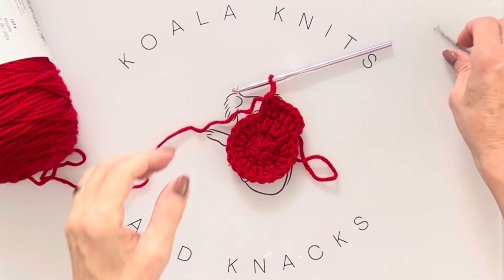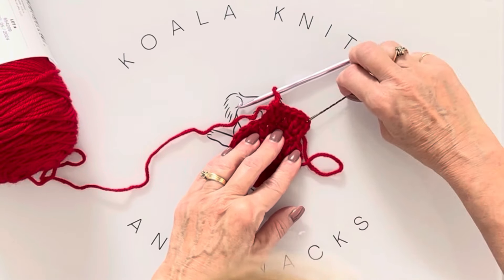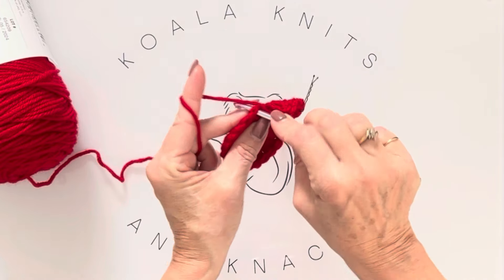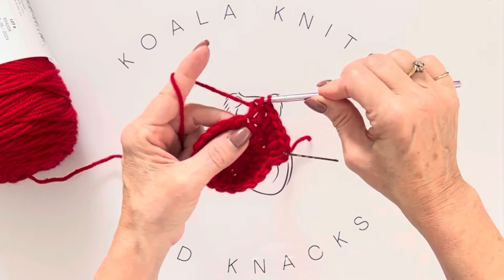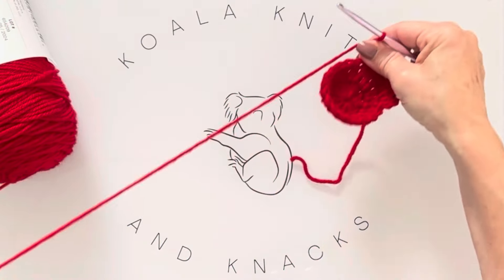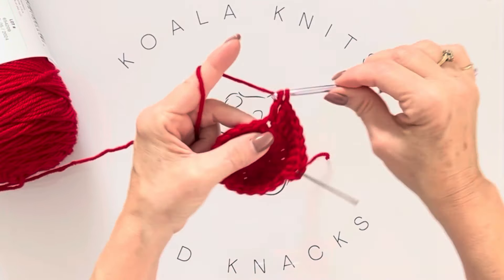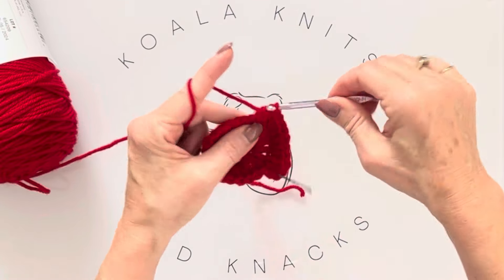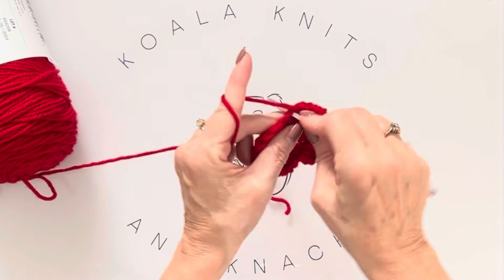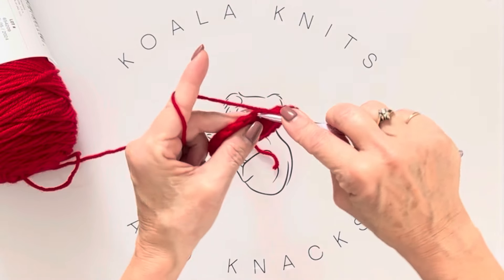Pop your stitch marker into that first stitch and continue around. On row three: two in the first stitch, one in the next — that makes three. Two in the same stitch and one in the next, all the way around, and you'll end with 30 double crochets in this row.